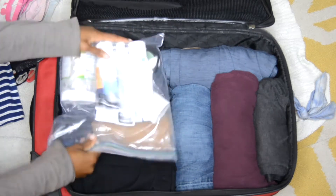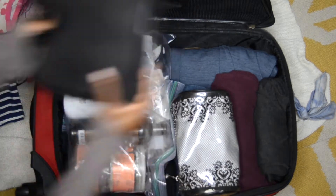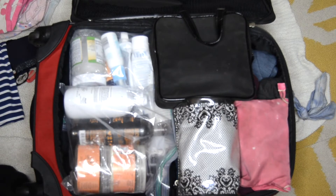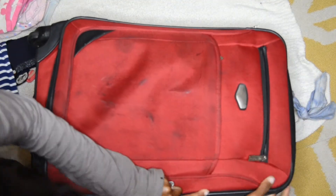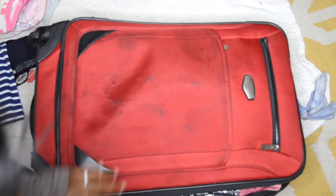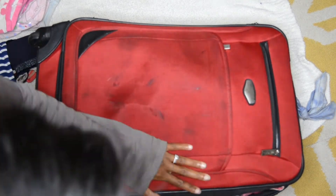Next I just place all of the toiletries into an airtight bag and place them all on top of the rolled clothing. Anything that's a little bit heavier, like hair straighteners or curling irons, I will put in the zippered area on top. Putting all the heavy items in the smaller bag will allow you to stuff your larger bag with lighter items so you don't go over the weight limit.